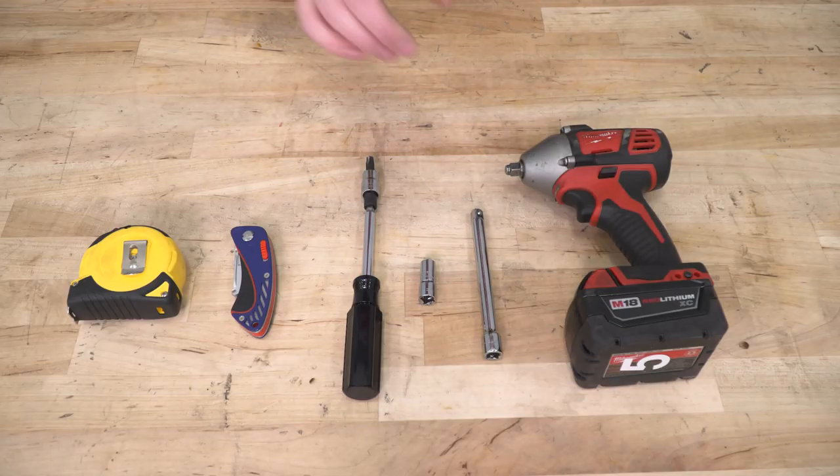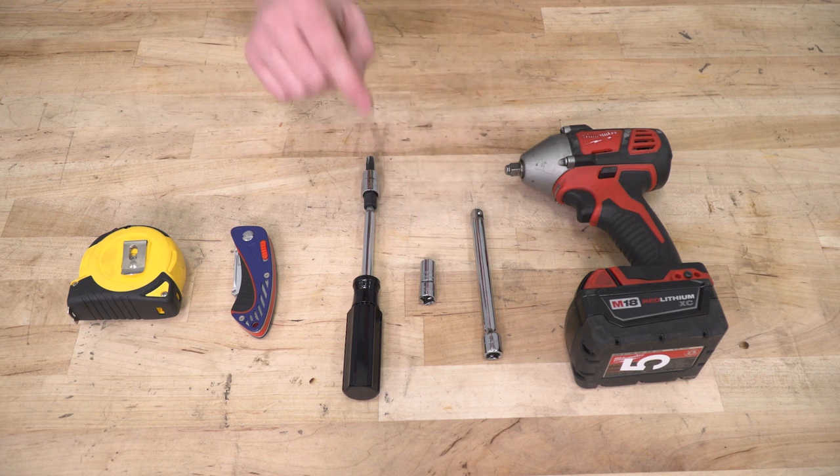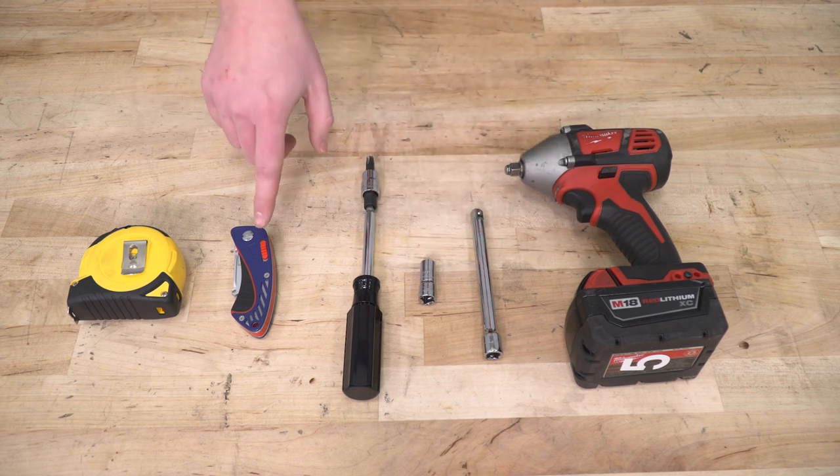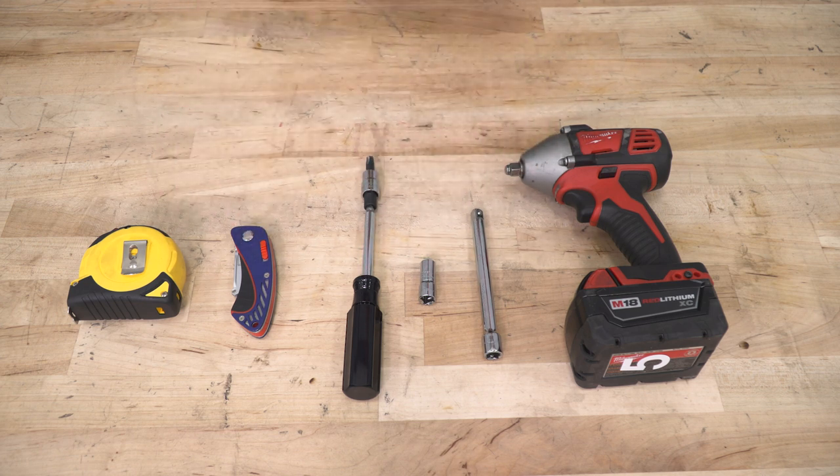For this installation, we needed a 10-millimeter socket and a T45 Torx screwdriver. We used a 3-ace impact to drive our socket. We also used a sharp razor knife, but you could also use a pair of scissors and a measuring tape.